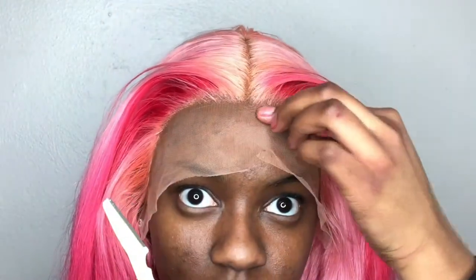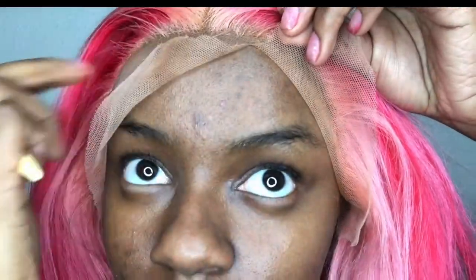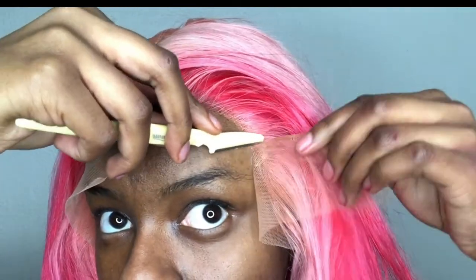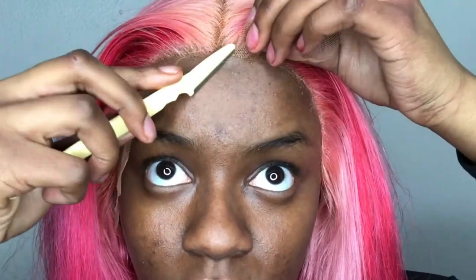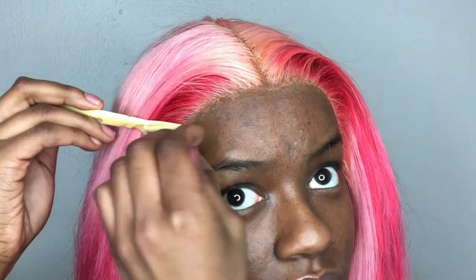I spray got2b freeze spray on my hairline before cutting to ensure the frontal is completely laid down. Once dried, I use a small pair of scissors or an eyebrow razor to create jagged cuts along the lace. Please do not ever cut in a straight line — it will show your lace in pictures, especially with flash or in the sun. This is called a line of demarcation. There is no one method to cutting lace; some pluck while the lace is on, while I prefer to do it after.